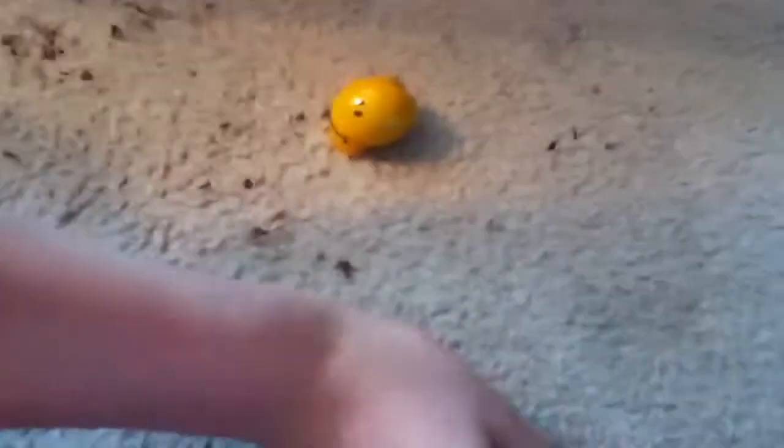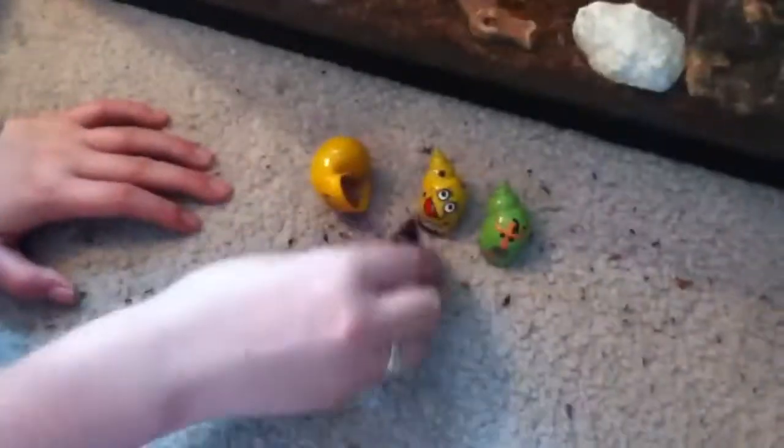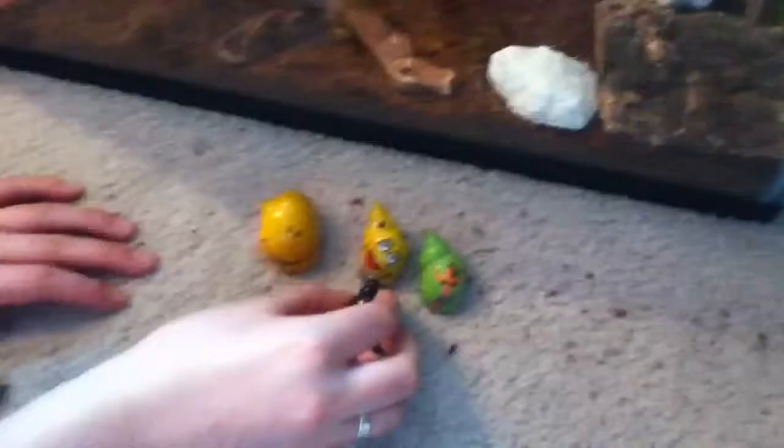Last but not least, we will be putting in the extra shells. You have to have at least two extra shells per crab. I need to go buy more obviously because I have four crabs and only four shells.